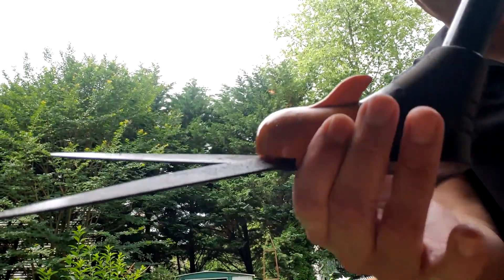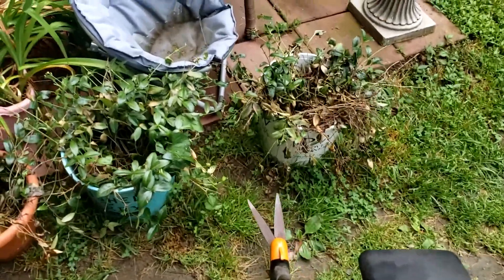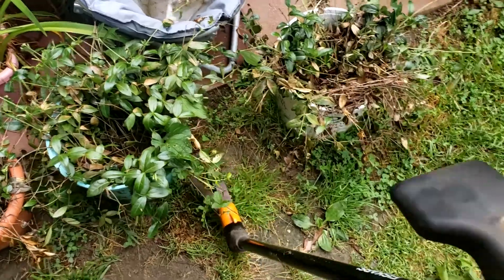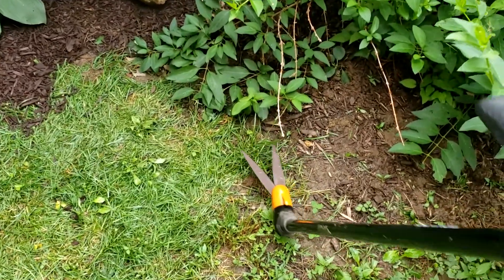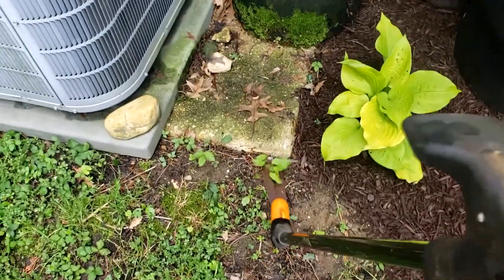Here I'm using this with one hand just to show you how you can get into areas where maybe you don't want to throw a weed whacker because you'll wreck something around there. So you can just get in here one-handed and chop away — like under this bush, I don't want to destroy it. So I just hop in there one-handed and chop away these weeds. Looks pretty good around the air conditioner too.